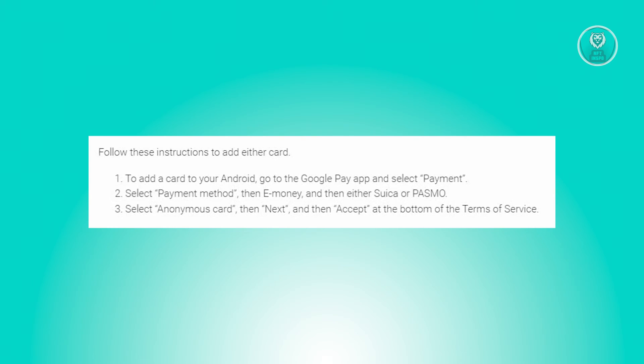Choose e-money and opt for either Suica or PASMO. Choose the anonymous card, proceed with next, and finally agree to the terms of service by selecting accept at the bottom.